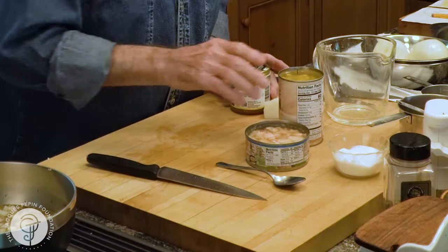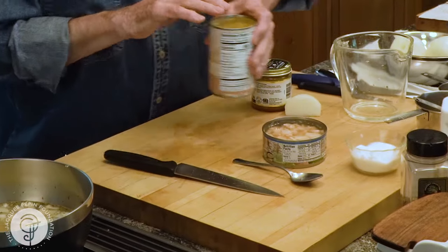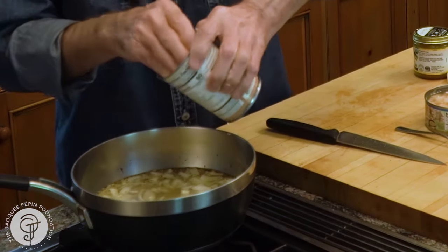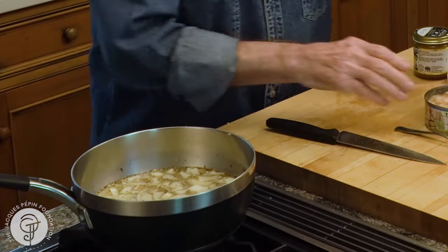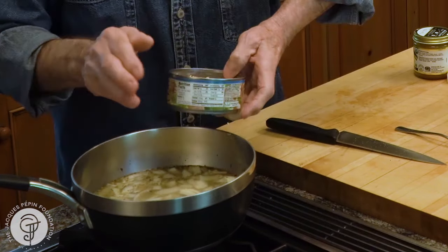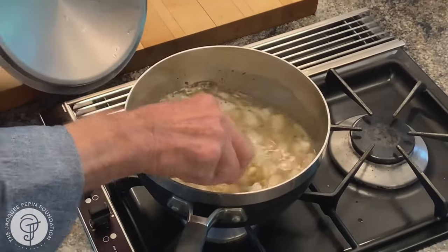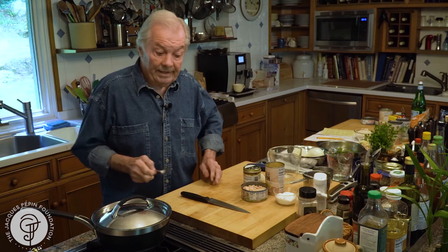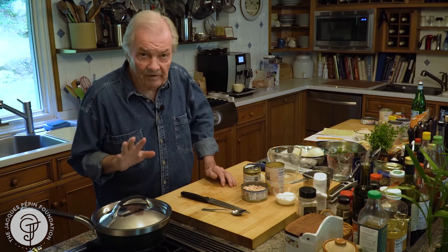And then I have canned corn, so I'll probably put most of the juice in there, and the juice from the chicken can as well — I get some taste from that. Stir it. That would probably be enough for about six people, so very inexpensive.